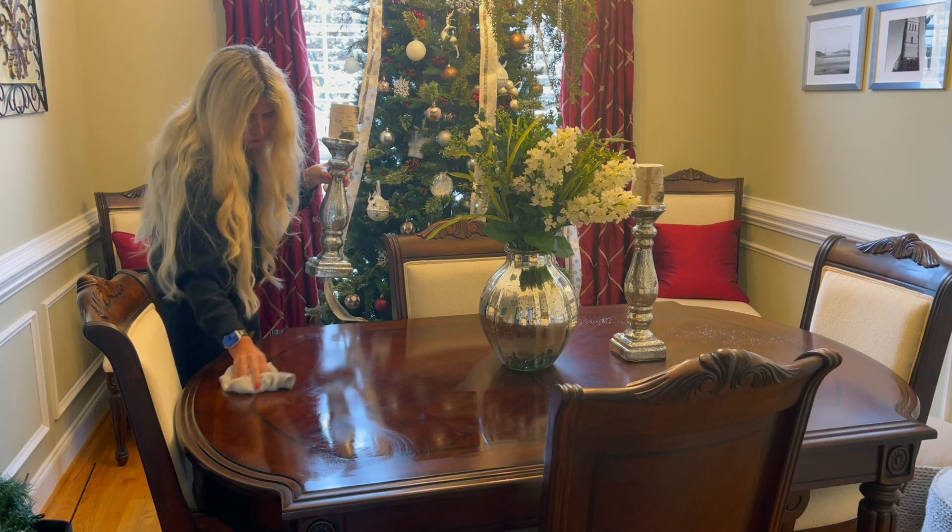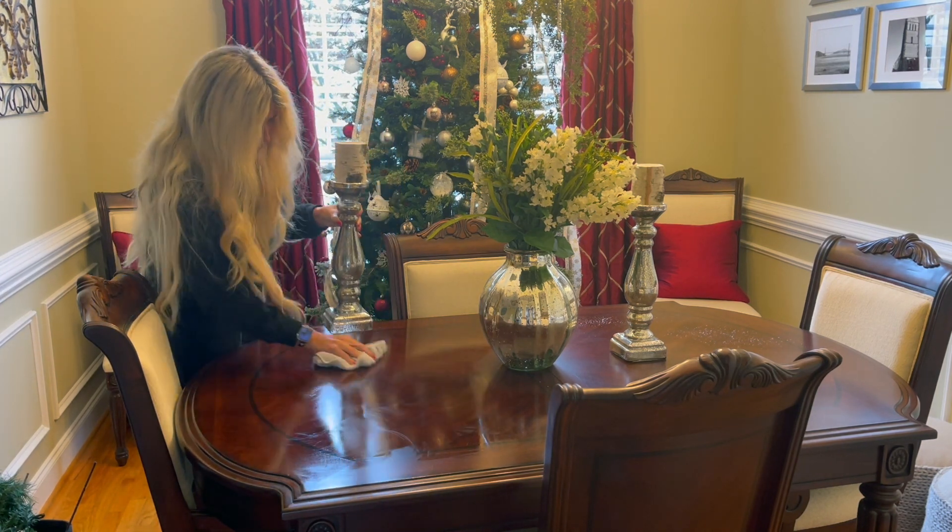I start by removing everything from the table and cleaning the surfaces.